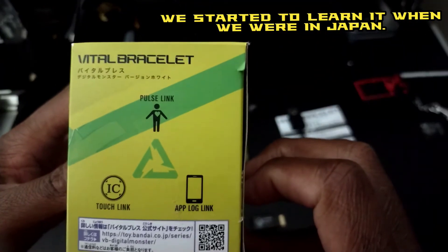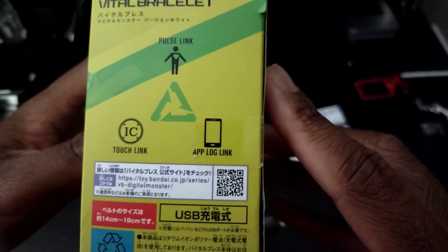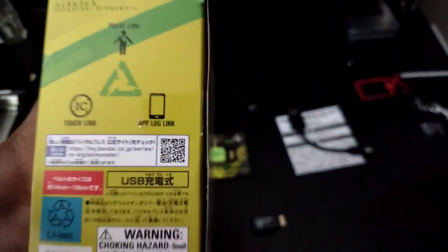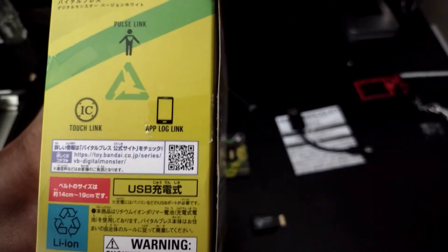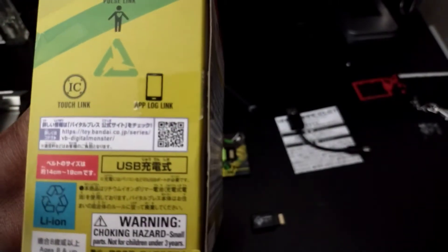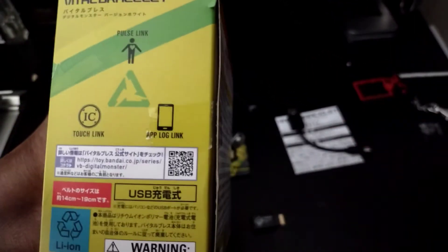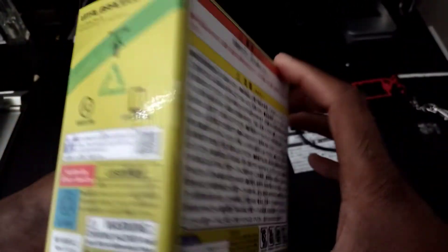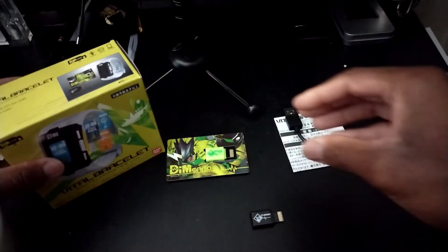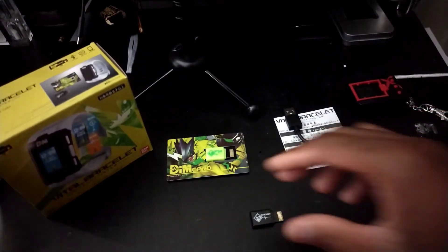On the side it shows Pulse Link, Touch Link, and the app log link, which I can't show off in this video because I don't have the app — it's specific to Japan so I can't get it, or at least the Japanese Play Store. If you guys know how to get the Japanese Play Store without complications, please let me know in the comment section. On the back there's more Japanese that I can't read. On the top it shows you what you get in the box.